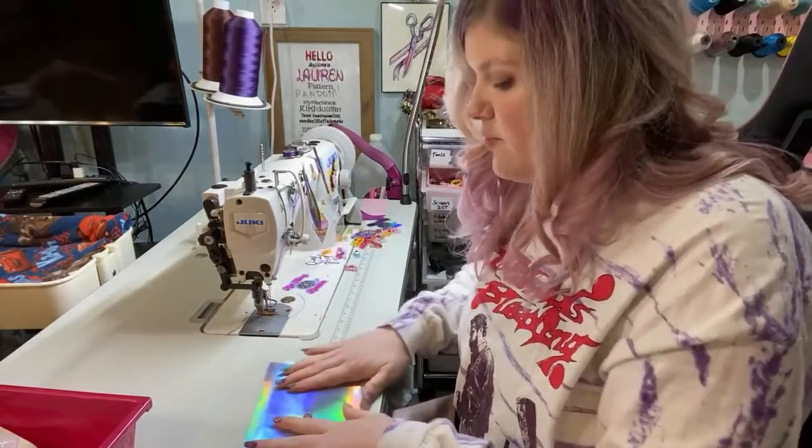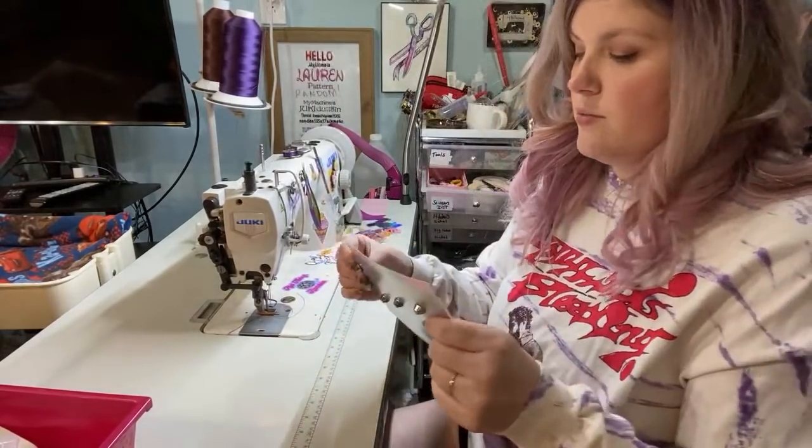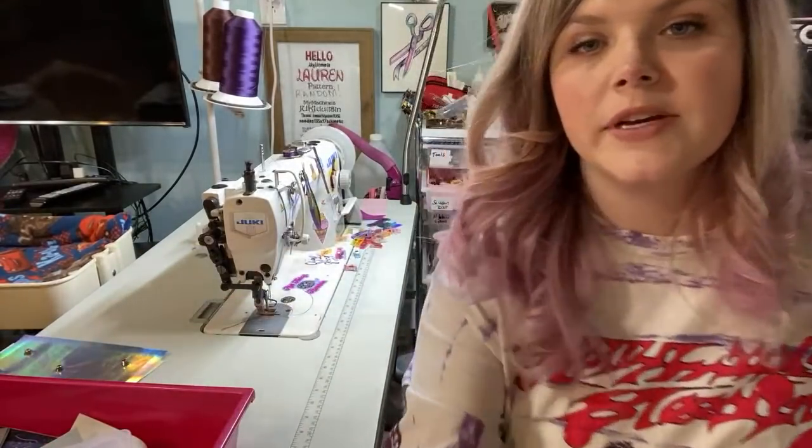I just added duct tape to the bottom over the purse feet to protect my hands when we sew it all together. I'm going to really quick iron my zippers.